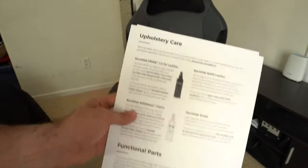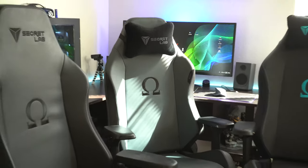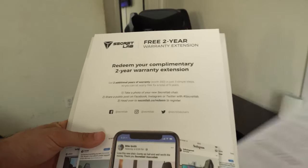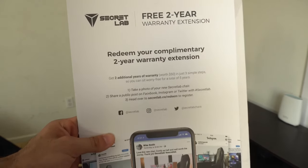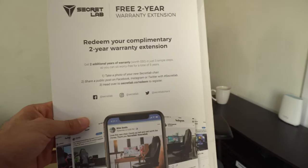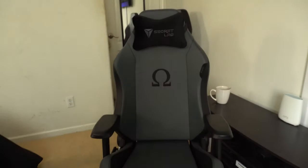On the back of the envelope they also show care supplies specifically designed for these chairs. Secret Labs always gave their chairs a really good warranty — by default if you purchase their chairs they always have like a 3-year warranty. But they're also giving you the chance to get an extension to your warranty. All you have to do is take a photo of your new Secret Labs chair, share it on a public post on Facebook, Instagram, or Twitter with the hashtag Secret Labs, then go to their website slash redeem to register. That's actually really cool.